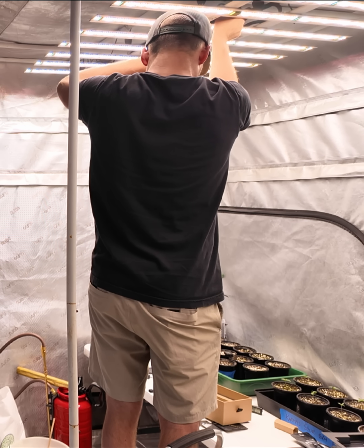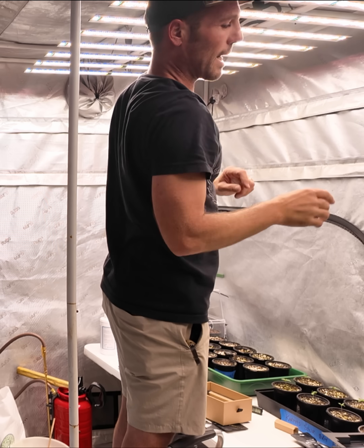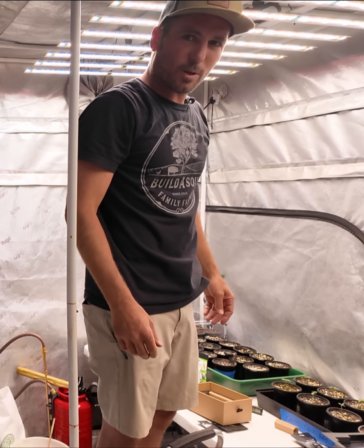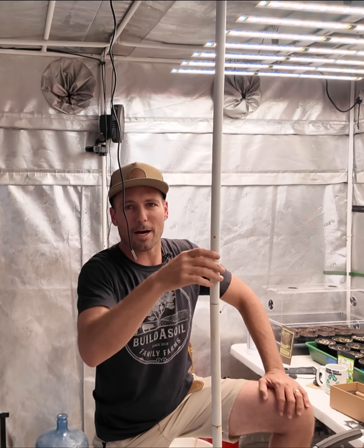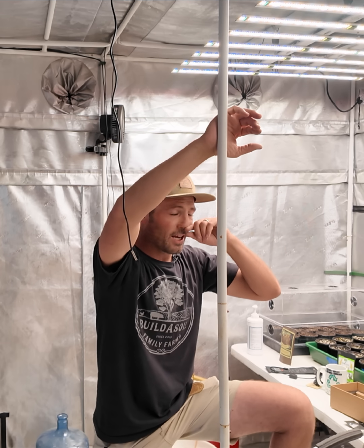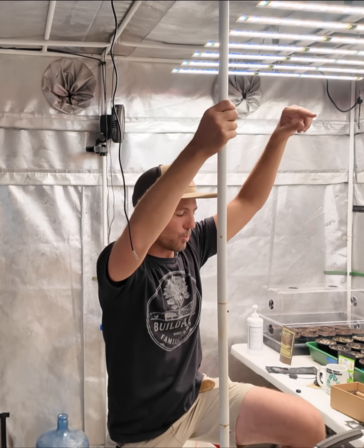Okay, now the lights are connected together. I did it backwards — I did out and in, but my controller's over here so there's no reason to go to the far end. I'm going to switch those real quick so that this light can be the one that goes from the controller.